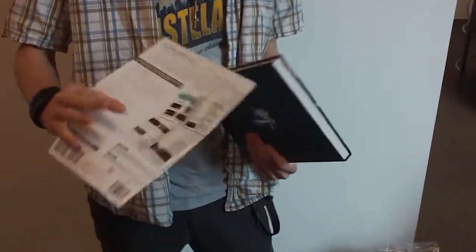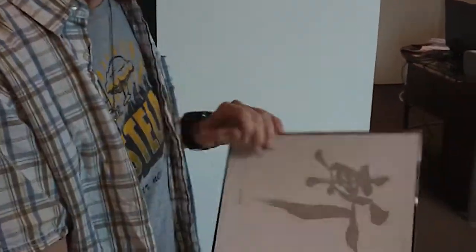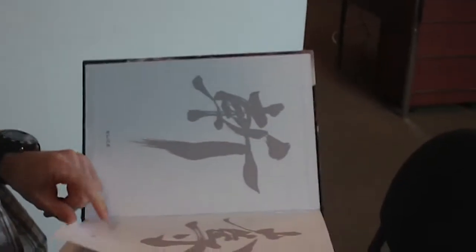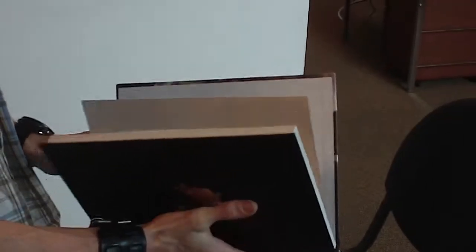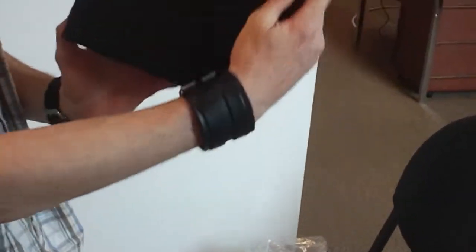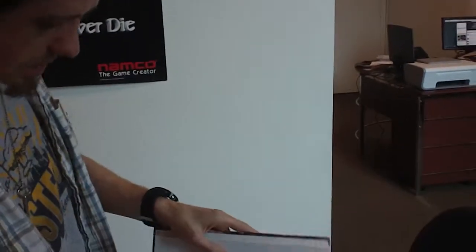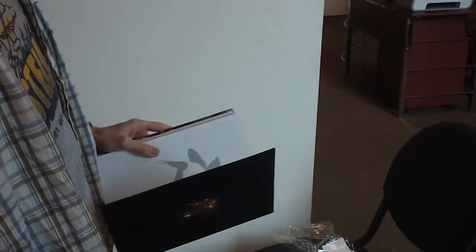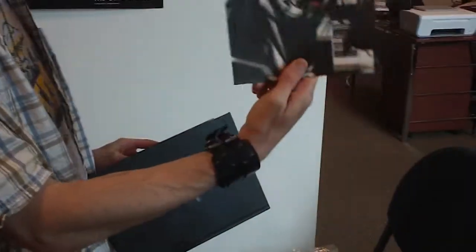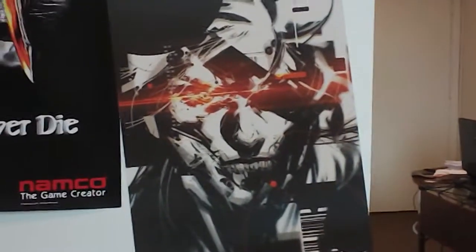The back cover features the tagline 'Slice' — prominently thrown right in the front — in a typical Metal Gear art style. Here's the little bit of extra art they throw in.